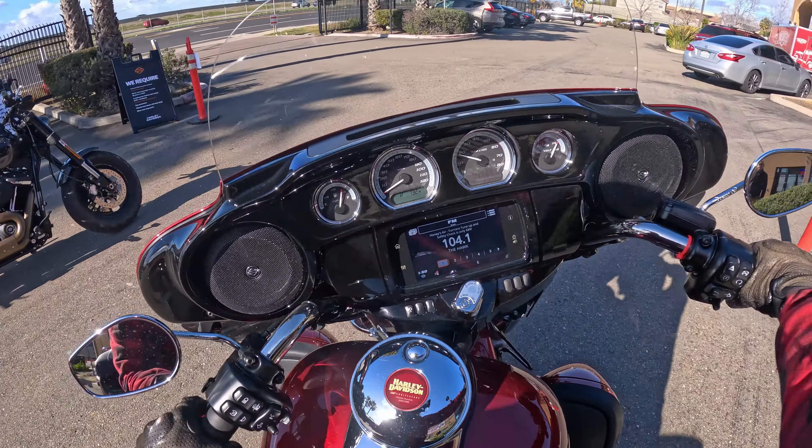Compared to the Road Glide, you also have the weight of the fairing — the weight of all the electronics, everything — on top of your forks, on top of your triple tree. And that, of course, is going to alter your handling. But as far as noticing it, it's only at low speeds. At high speeds, you're not really going to notice it; it's not going to be something that affects your riding.